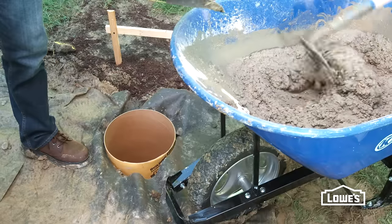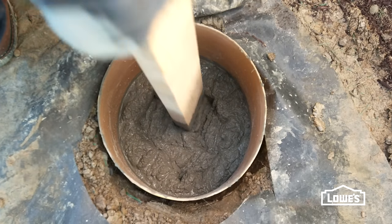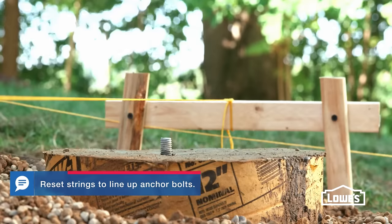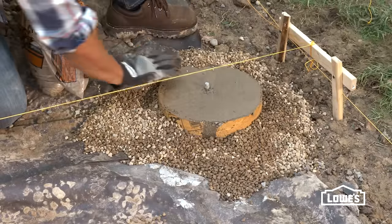Now mix concrete according to the directions and fill the tube halfway. Use a shovel or 2x4 to remove air pockets, then fill the rest of the way. Embed an anchor bolt into the concrete, make it plumb, and leave no more than an inch of thread showing. Also, backfill as you're working to keep the form in place.